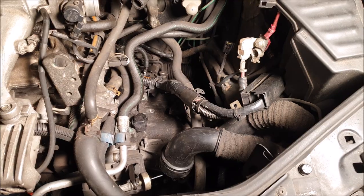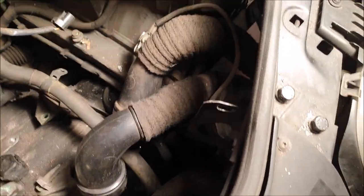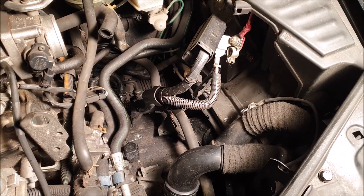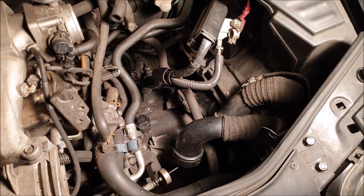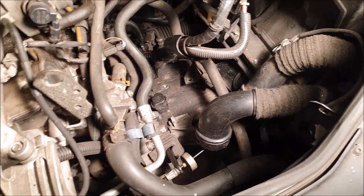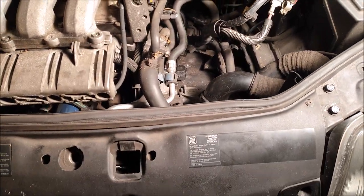Also remove the battery holder, the computer, and the battery itself. If you do it that way, you'll see you have much more space. You can almost see the gearbox from the top. You'll need to remove some of the wiring and hoses while removing these parts, but once they're out you'll have enough space. You also need to remove the starter at the back — that's self-explaining.